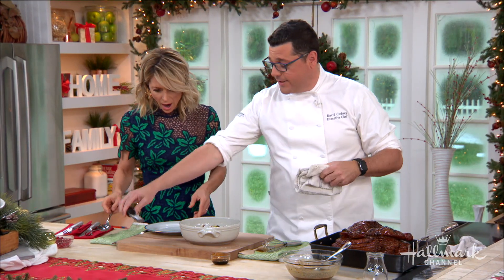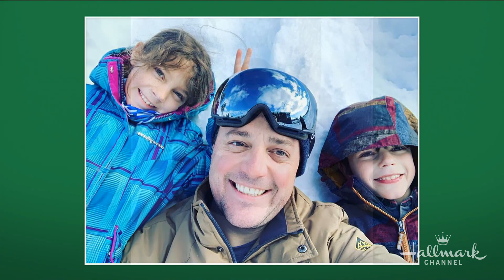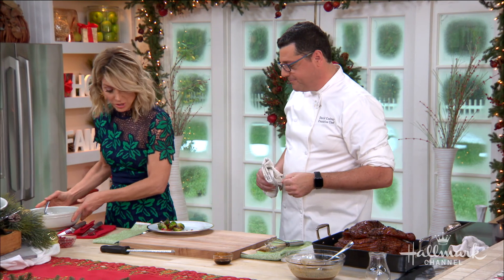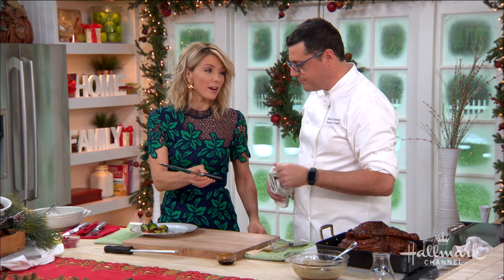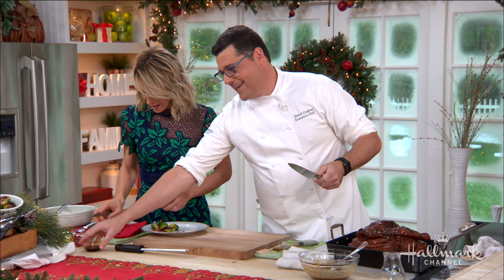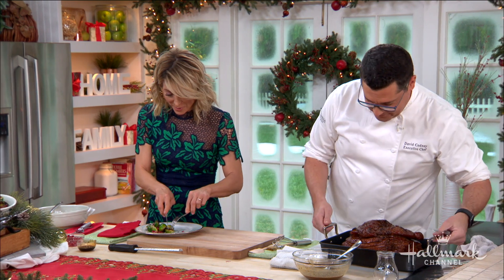Speaking of white Christmases — Chef David usually has one, which is odd for someone who works in Beverly Hills. His kids live in the Lake Tahoe area, so he drives up, puts them on the ski slopes in their little helmets like cannonball babies. They hang out and have fun — and you have to wear out children, otherwise it's a crazy Christmas! Someone tries a piece of the ham off-camera while pretending no one is looking.